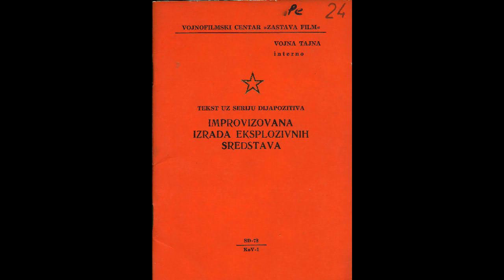Here is the front page of the little booklet. On the very top it says 'Vojnofilmski Center Zastava Film,' which means the Military Film Center, Zastava Film. On the right beneath this it says 'Vojna Tajna Interno,' which means military secret, internal.